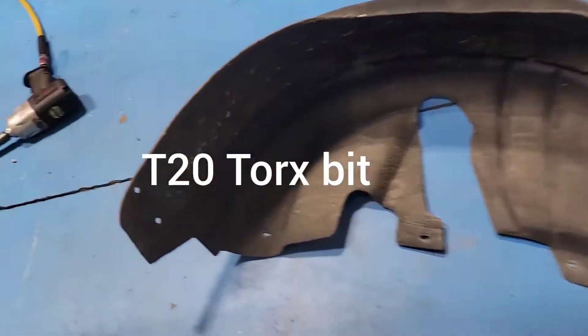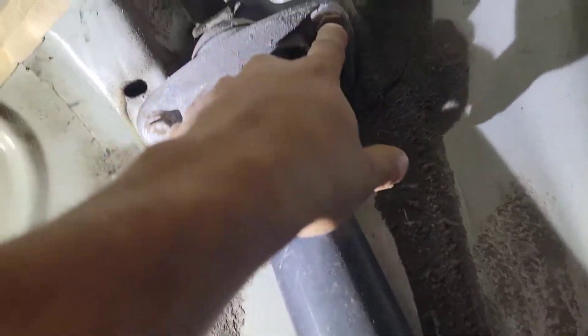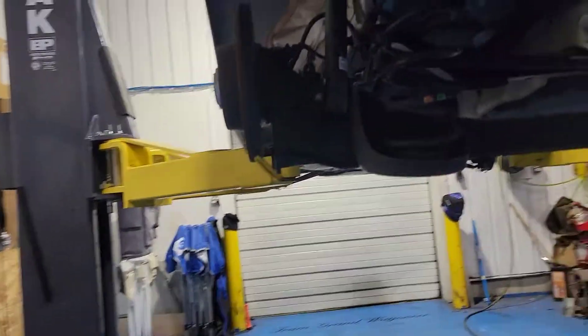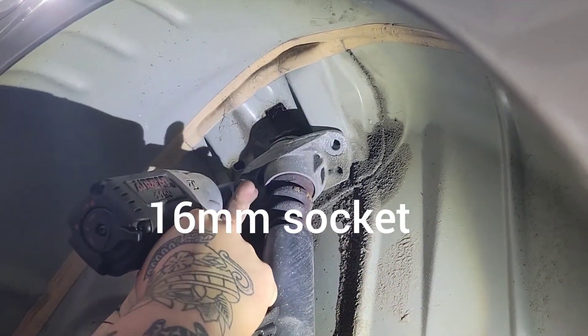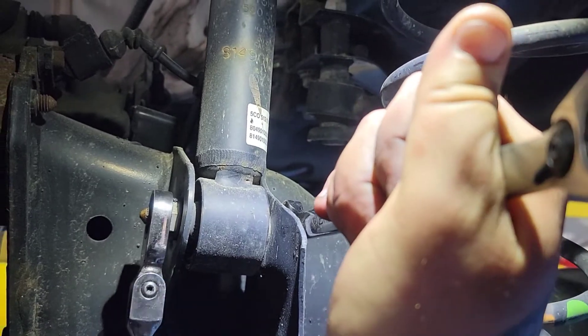There were some T20 bolts — he just wanted to make it easier. I would've just moved those, but he wants to remove everything now. We need to start removing these — they look like 17s. We already did this side, so we're gonna do the other side to show you guys. Grab a 16, and if you're doing it on the ground, get jack stands to hold it.